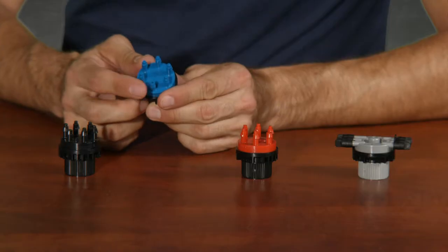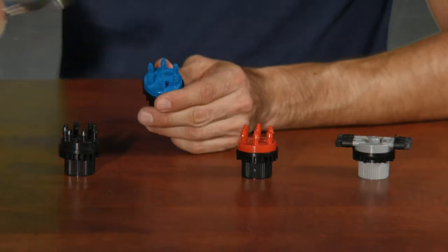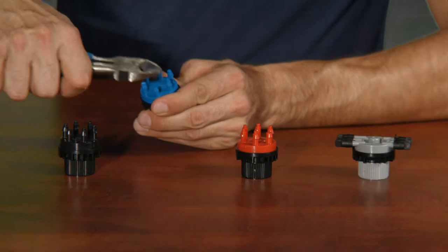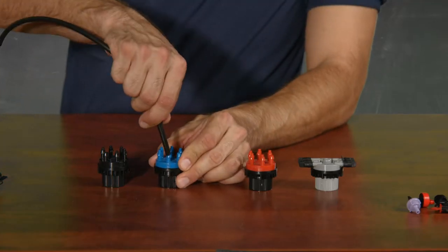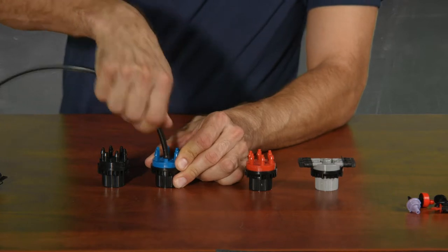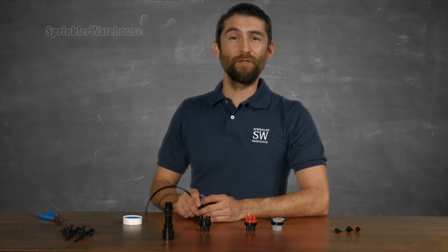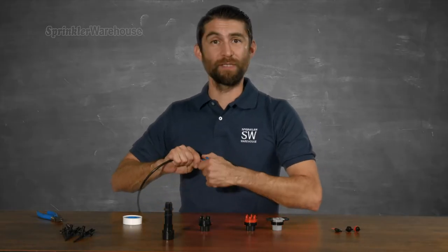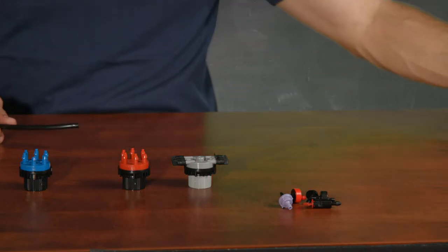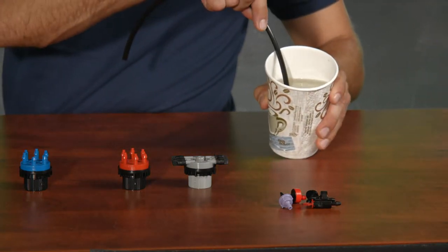That is once you snip off the little tops. As you can see, the emitter arrives with one of the barbs already open. You can use a set of side nippers to open however many barbs you'd like to use. Wiggle on some poly tubing quite simply like this. If you have some trouble getting the tubing on, you can soak the end of your tubing in some warm soapy water to make installation a little bit easier.